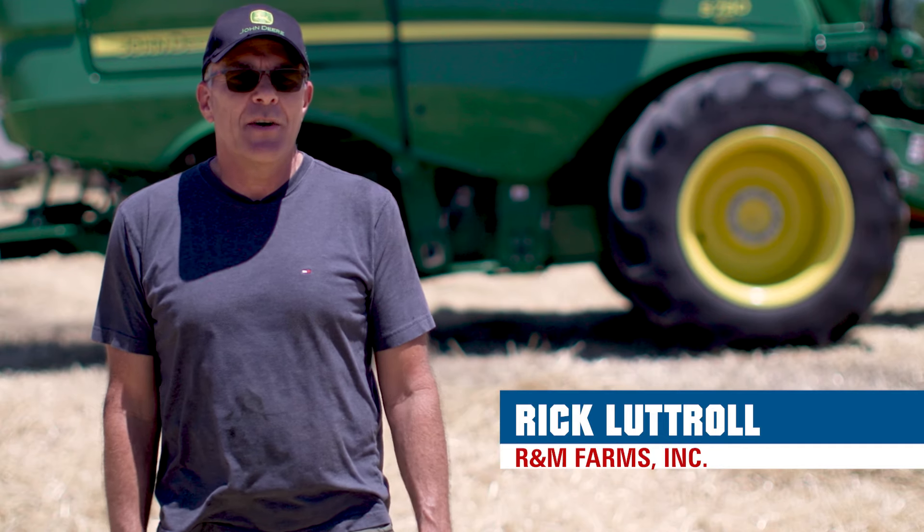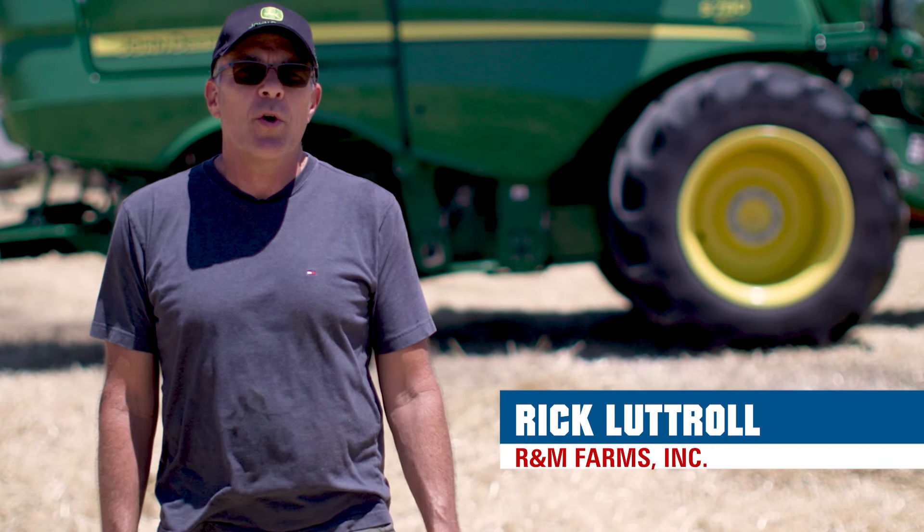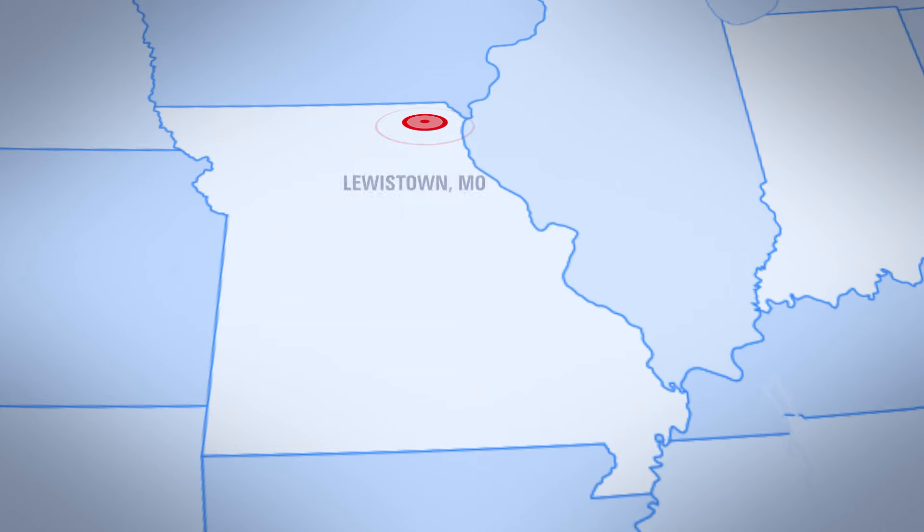My name is Rick Luttrell. We operate under R&M Farms Incorporated out of Lewistown, Missouri. We're pretty well a corn, wheat, and soybean operation.